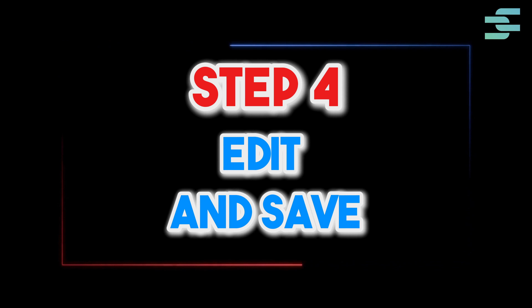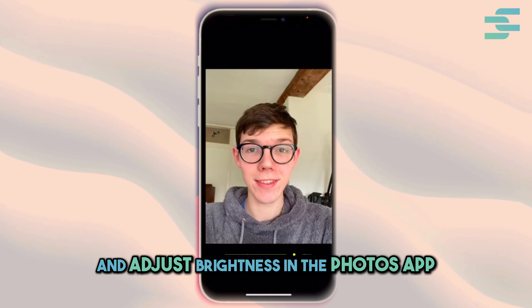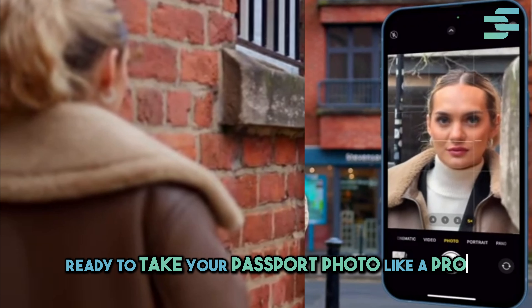Step 4: Edit and save. Crop to 2 by 2 inches and adjust brightness in the Photos app. And that's it — ready to take your passport photo like a pro?